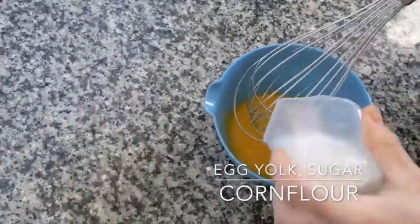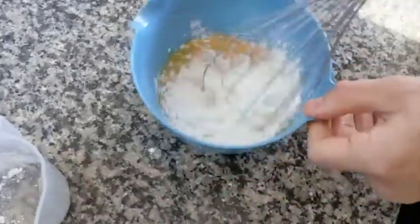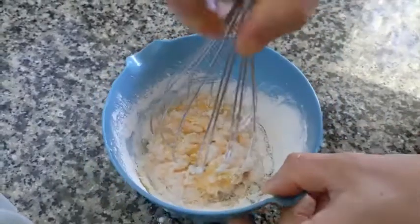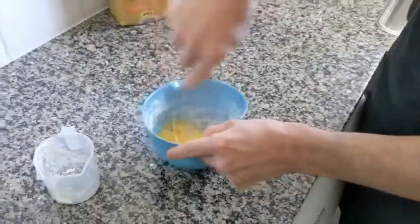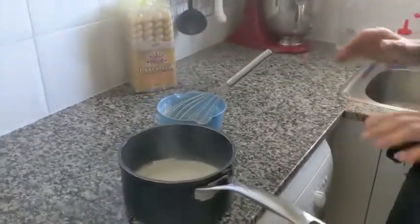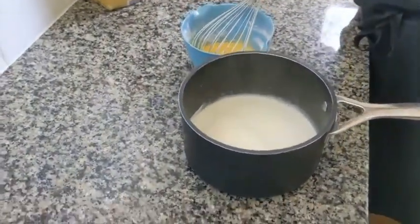Then we add our corn flour and stir until it combines. And then we wait for the milk to start to boil. Our milk is boiling, so we take it off the fire. Let it sit for a few seconds until it stops boiling.